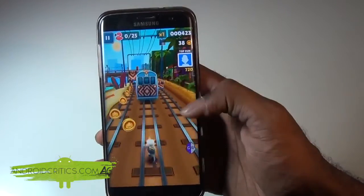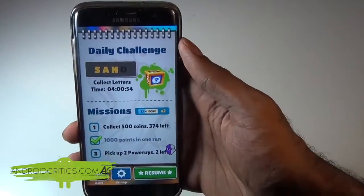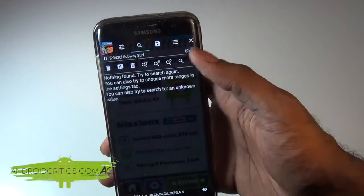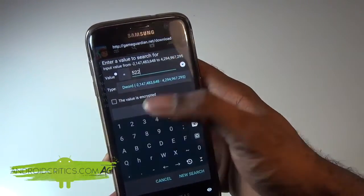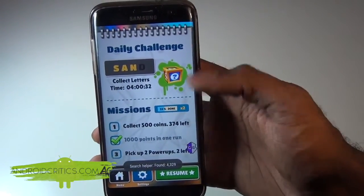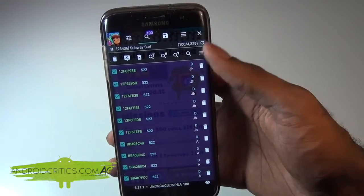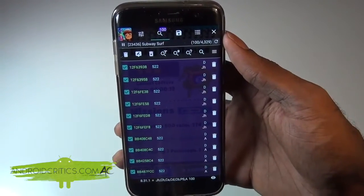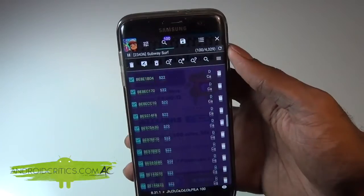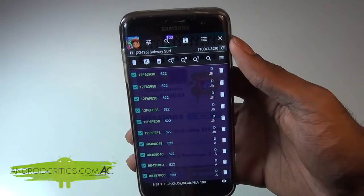Continue playing and then pause the game again. I remember I was at 522 meters. I go back into Game Guardian, hit Search again and search for 522, then hit New Search. It will start searching and return found results. I press Cancel and can see I have more than five values. In Game Guardian, when hacking an app, you're looking for under five values, so I need to keep playing to narrow it down.